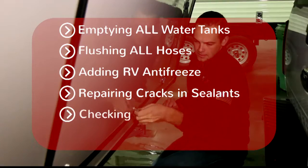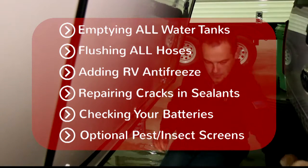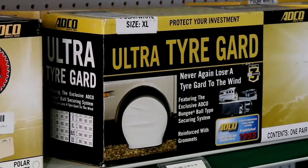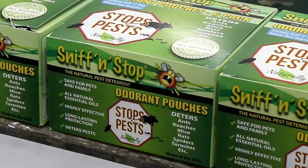Kettleson RV's winterization service also includes adding RV antifreeze, looking for and repairing all cracks in the sealants, checking your batteries, and giving you the option to add pest and insect screens to your refrigerator, hot water heater, and furnace access panels. Once your RV is parked for winter, tire covers are a good idea to prevent dry rot and protect from sun damage.